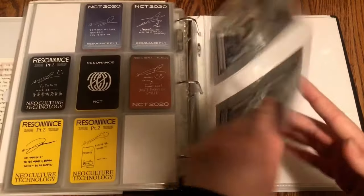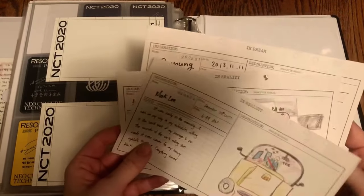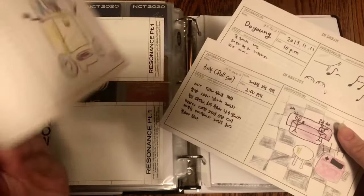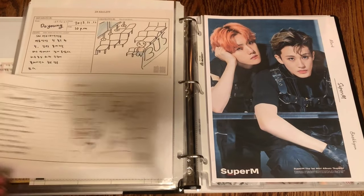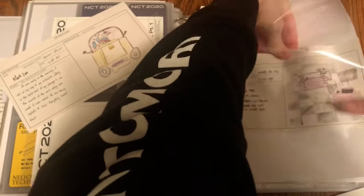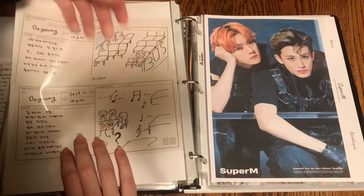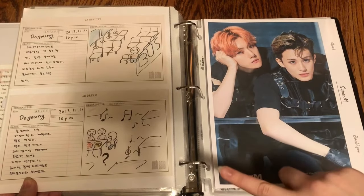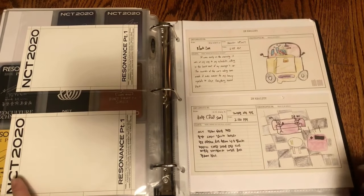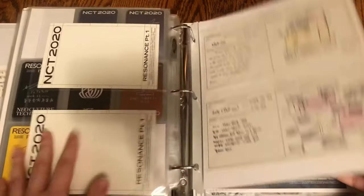Those are the postcards from the Season's Greetings that are just so so beautiful — I'm so glad to have these. I recently got a few copies of Empathy in a group order, so I did get diary cards — one of Mark's, one of Haechan's, and one of Doyoung's. It ended up being the other Doyoung, which is great, so now I have both of Doyoung's. Hopefully I can eventually find the other Mark and the other Haechan, and both of Jaemin's. I have half the diary entries I need.